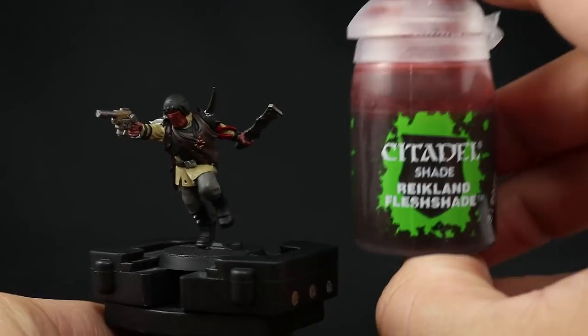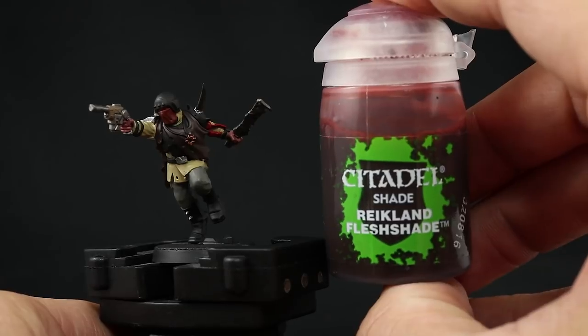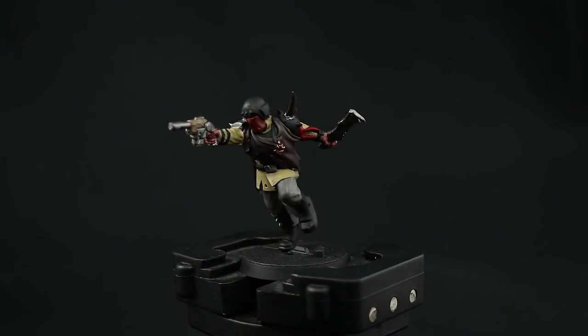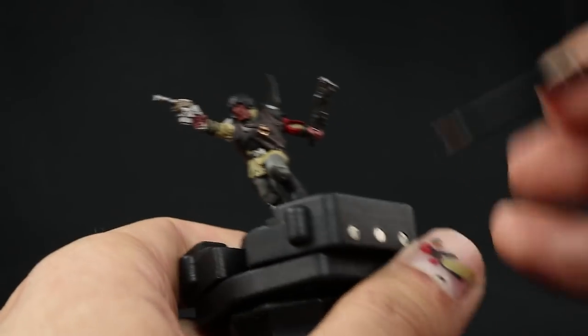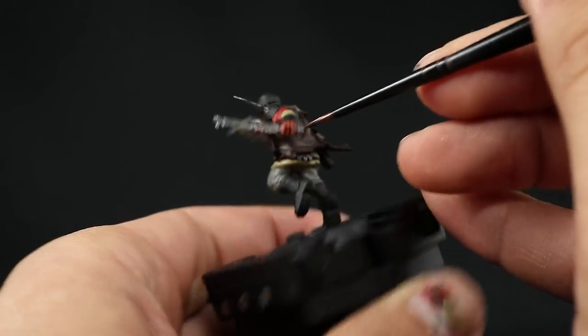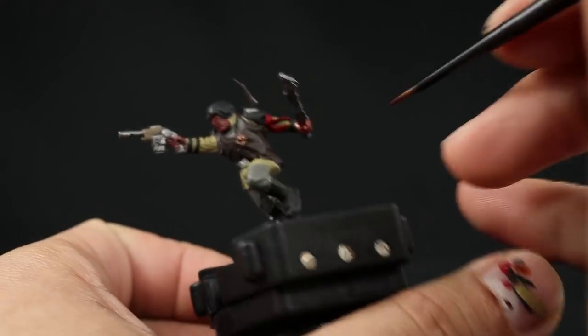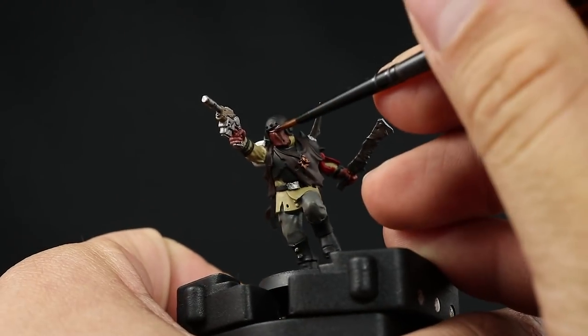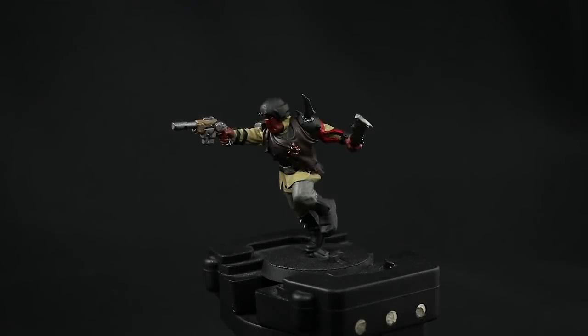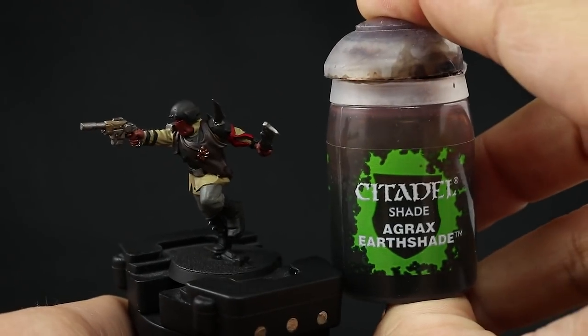Now we can move on to the washes, which are going to give a lot more depth to the model. I'm going to use Reikland Fleshshade for the skin — very straightforward, just paint the visor area of the helmet and the hands. I don't thin down my washes at all. Just use a small layer brush, paint those areas with the wash, and let it settle into the recesses.